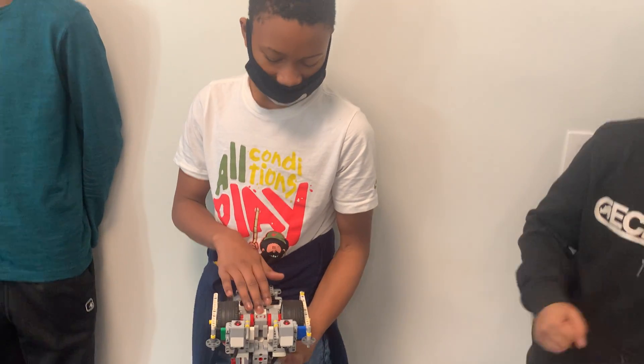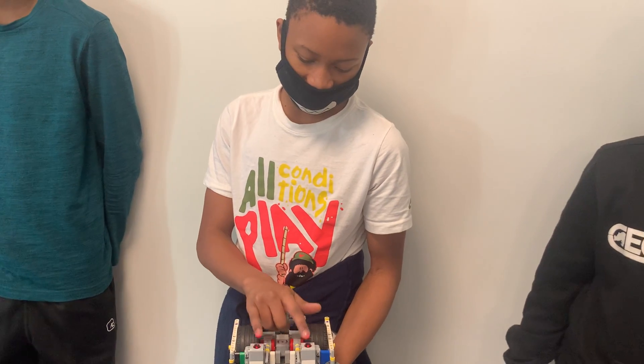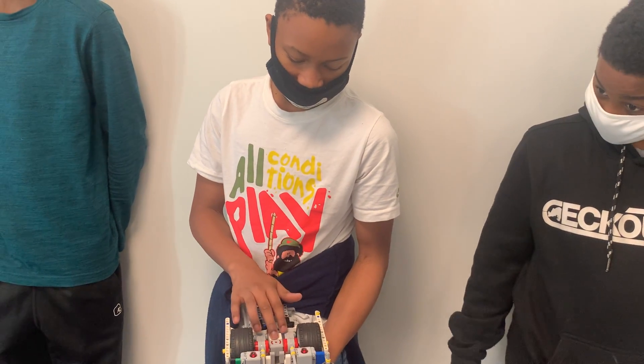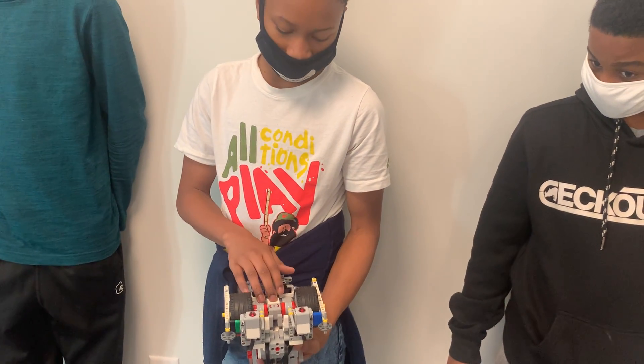I am going to be talking about the three sensors. These two sensors are the color sensors — they help the robot see color. This sensor is the distance sensor, and it has to be about 10 to 18 centimeters from an object.